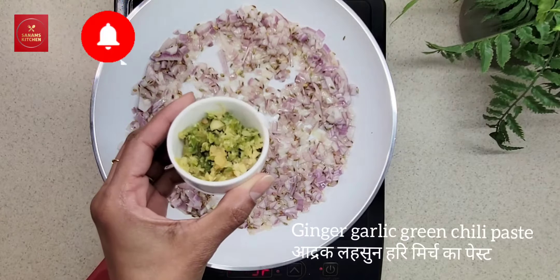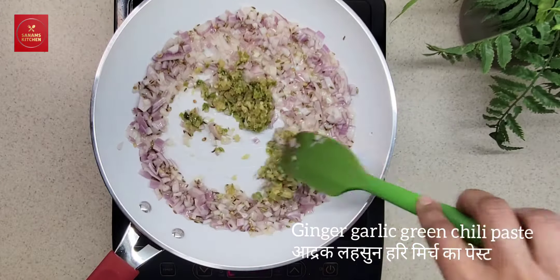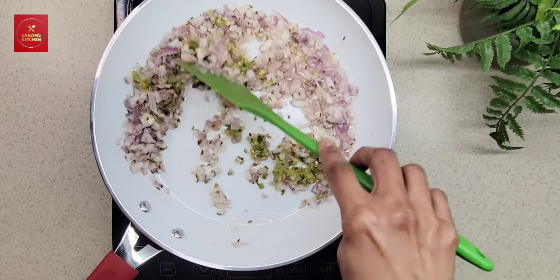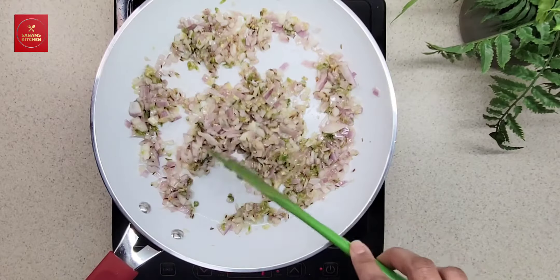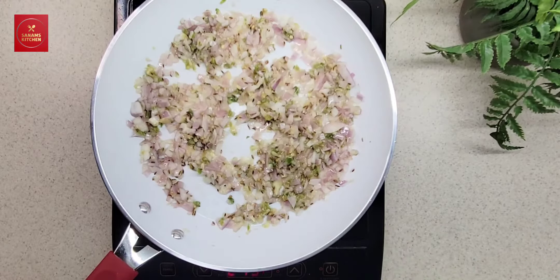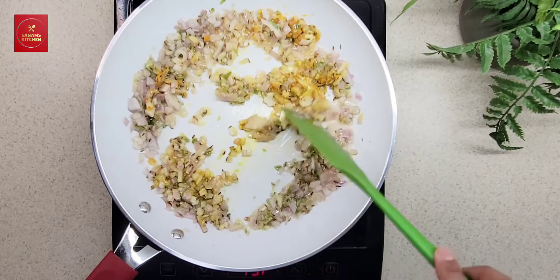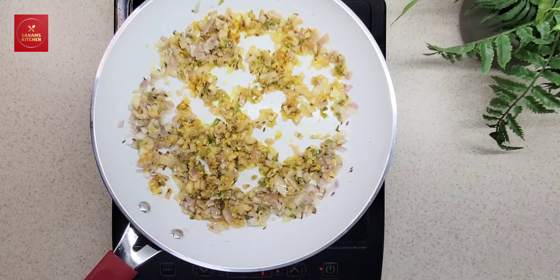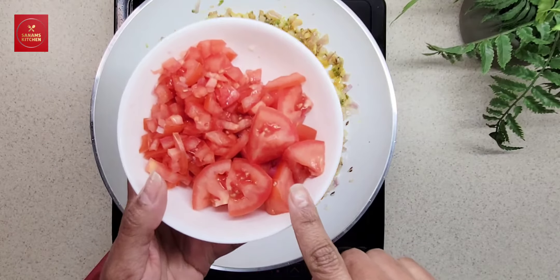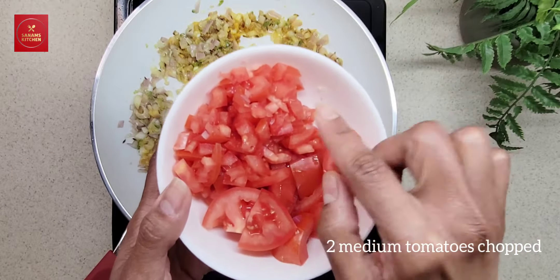Then add ginger, garlic, and green chili paste — adrak lasan and hari mirch paste. Mix it well and add half teaspoon of turmeric powder.